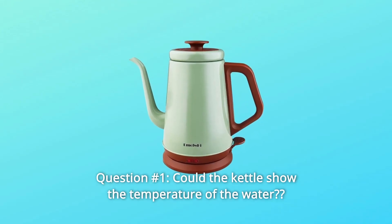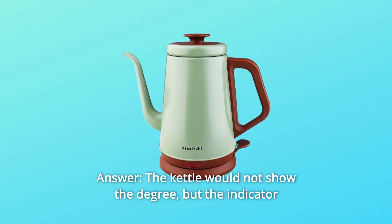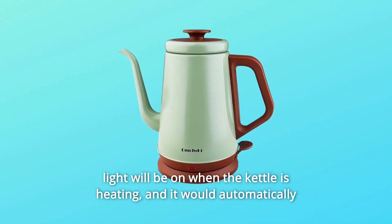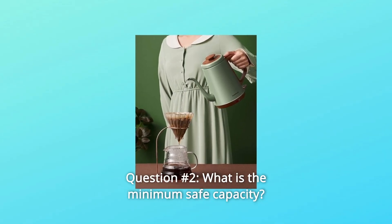Some common questions. Question number 1: Could the kettle show the temperature of the water? Answer: The kettle would not show the degree, but the indicator light will be on when the kettle is heating, and it would automatically shut off when water gets boiled.